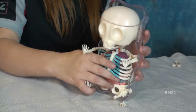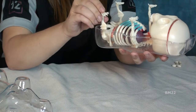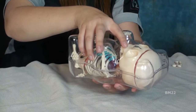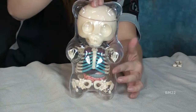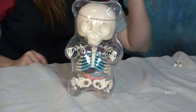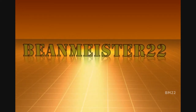In my defense, I did say we're going to look at something pretty weird today. Have you seen either this or that skeleton candle before? They're two very cool gummy items — great if you like or love gummy bears, or want to give a gift to somebody who likes gummy bears, or even somebody who hates gummy bears. Leave your comments in the comment section. As always, thanks for watching. It's weird, but it's cool. Beanmeister22 — the most dangerous man on YouTube.